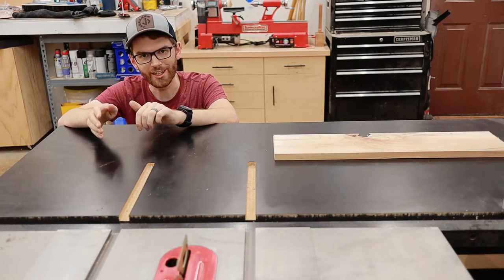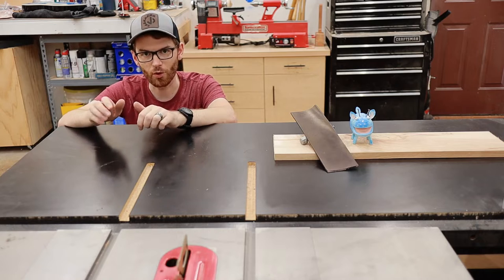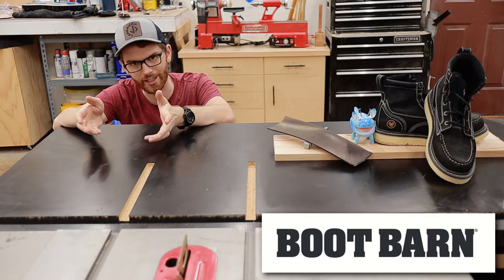To build this project, you're going to need some wood, some pipe, a laugh-a-lope, some leather, and of course some Hawks Works boots from Boot Barn — but more on those later.